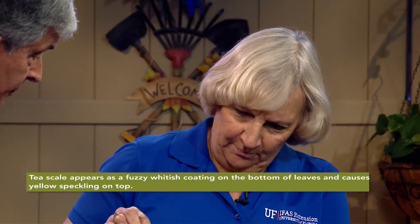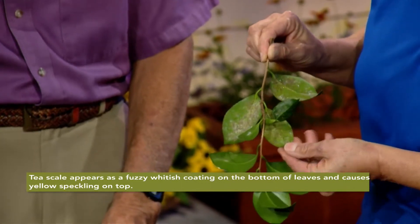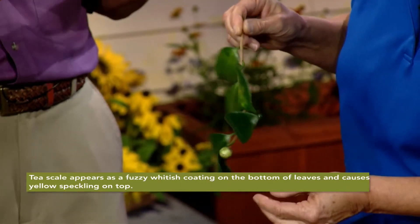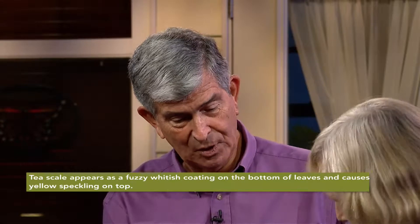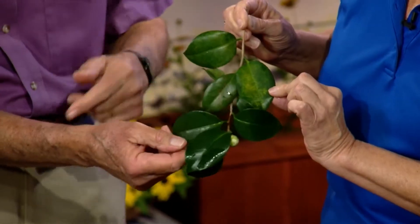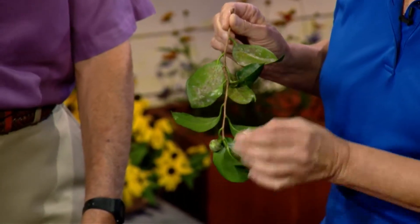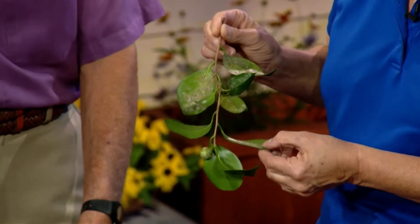The first thing you notice is the discoloration on the top of the leaf. That's because there's a piercing sucking mouthpart insect underneath called T scale. When going through a camellia planting, look at the tops of the leaves — you can see the difference. One has yellow streaks and this one here is plain green. Look how infested the underside of the leaf is — all these little white and black are the male and females of this scale insect, T scale. It's a key pest of camellias.